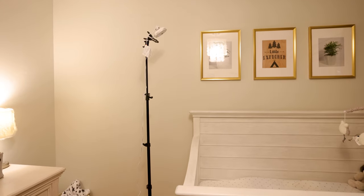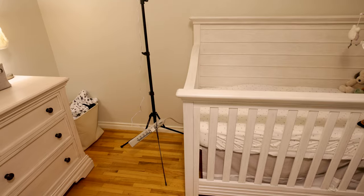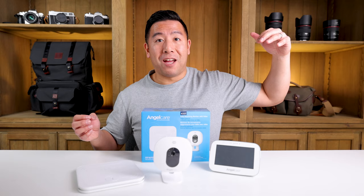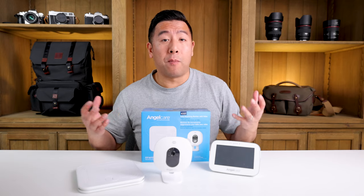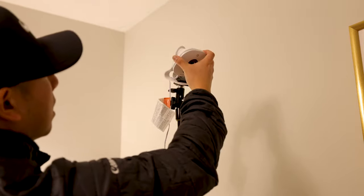I had to MacGyver my own solution to mount it onto a light stand and position it above the crib so I could see my baby, and so that it was tall enough for my wife and me to pause and unpause the camera.